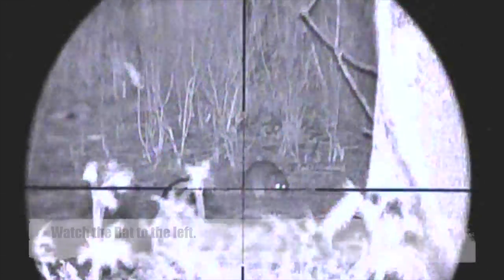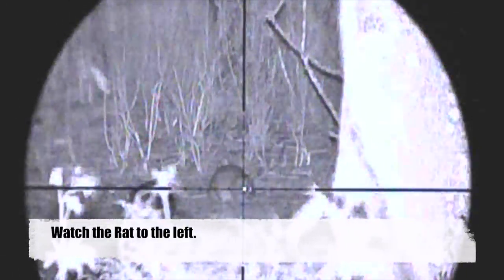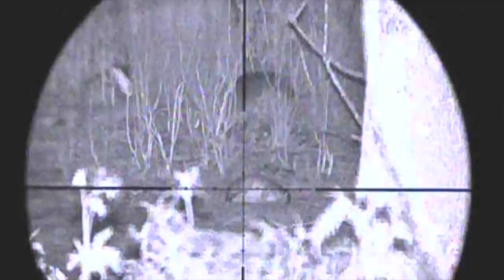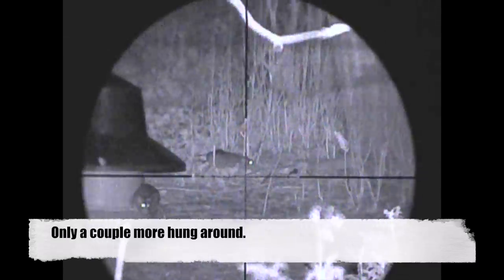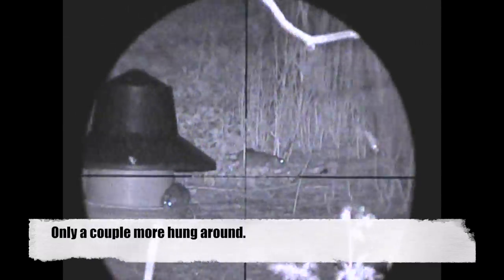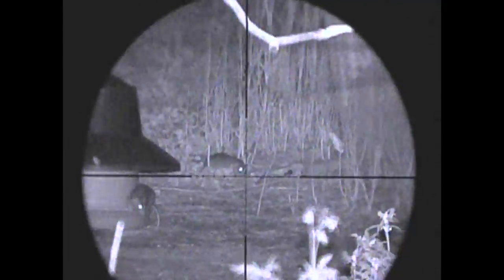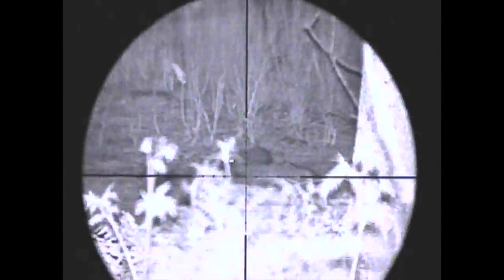Now just keep your eyes on the rat to the left of the one that I shoot — as I take the shot it leaps up into the air with fright. Like I said, only a couple of them hung around, so I did manage to get another couple on this feeder before we eventually gave up and moved on to some more productive areas.